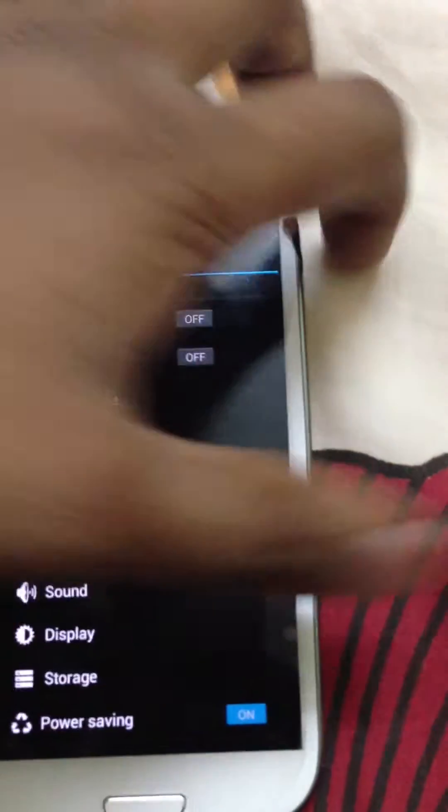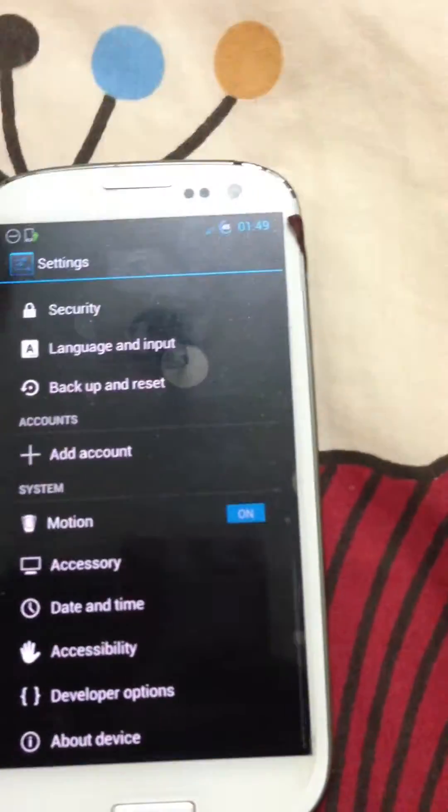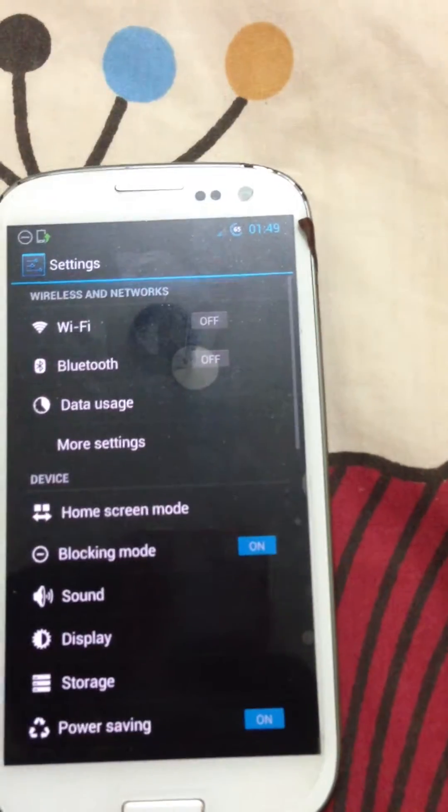And like I said, you get all the Samsung features. You have an option for over the air update. You can add accounts, motion — all these options.